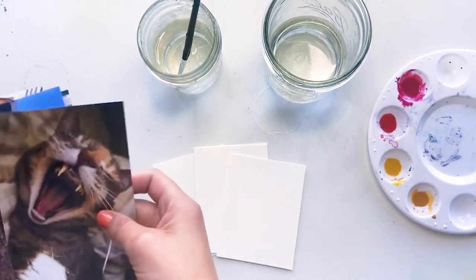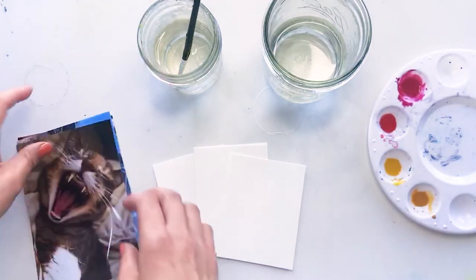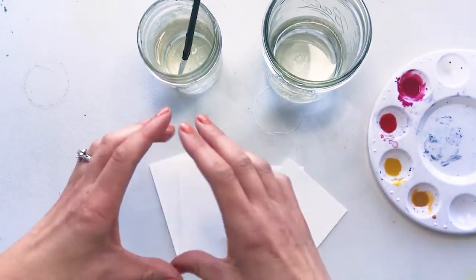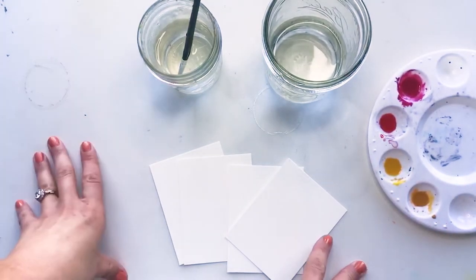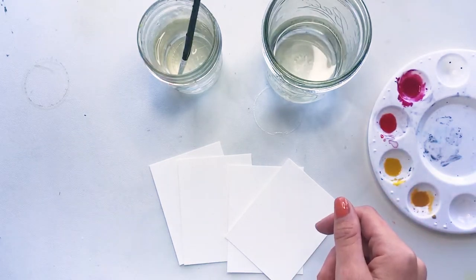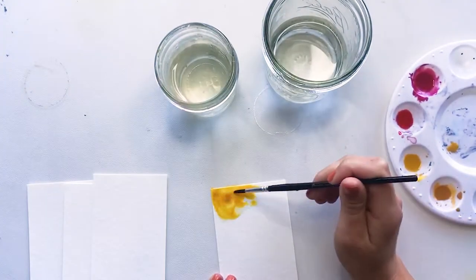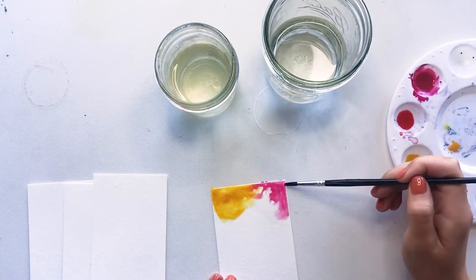All of my photos this month are pretty neutral — there's not anything super bold in any of the photos — so I used that as an opportunity to play with some color. The first thing I'm going to be doing is painting some watercolors onto these little 3x4 journaling cards. This is just watercolor paper that I've cut down into 3x4. My plan is to stamp on top of it and to print my journaling on top of that. I love watercoloring — I think it's so fun and therapeutic — so I try to incorporate it as often as possible, and I thought this would be a great opportunity.